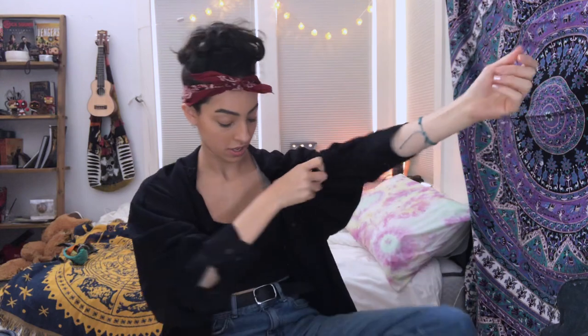I've been doing this makeup look for almost a year now and it has evolved and changed a lot, but I'm going to show you the most current way that I do it.